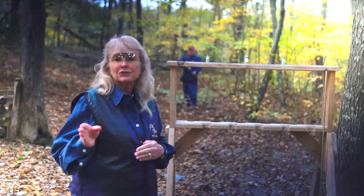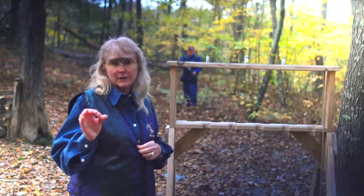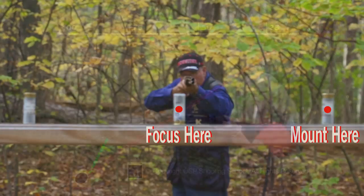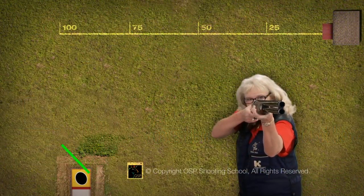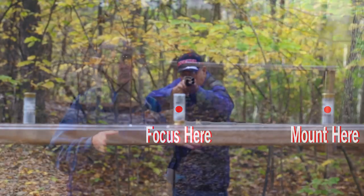Hold that for a few minutes and make sure that your eyes never come off the center bullet — that they stay focused on it the whole time. Dismount, look at the center bullet, and mount the gun on the left bullet. This would simulate the correct sight picture for a right-handed shooter on a right-to-left crossing target. In this situation, the shooter will be looking at the bird across the barrel, which is a very confusing sight picture for most right-handed shooters.